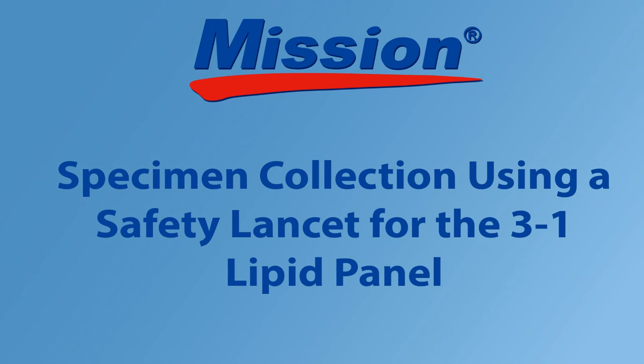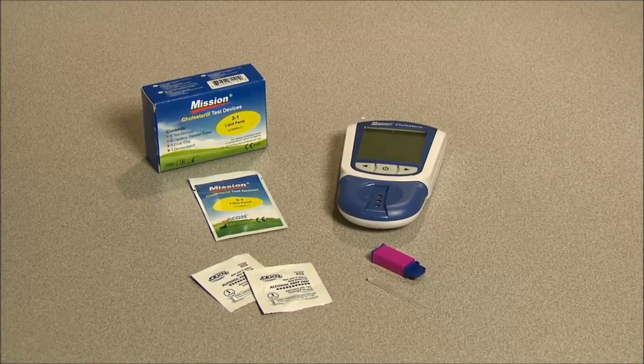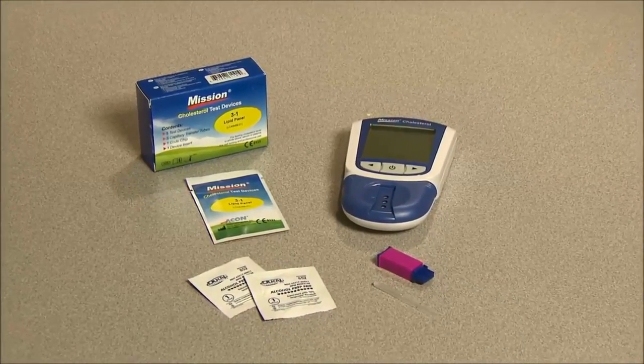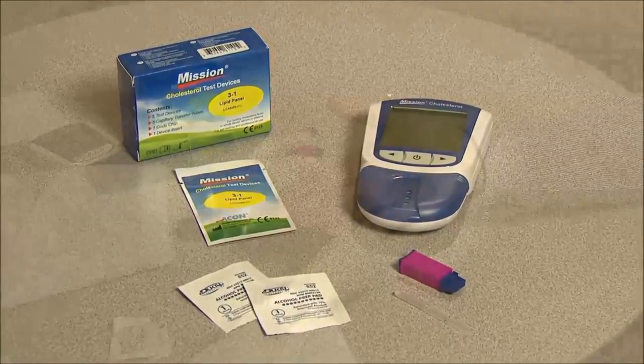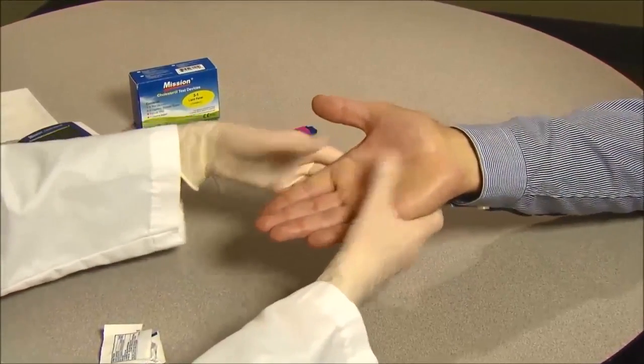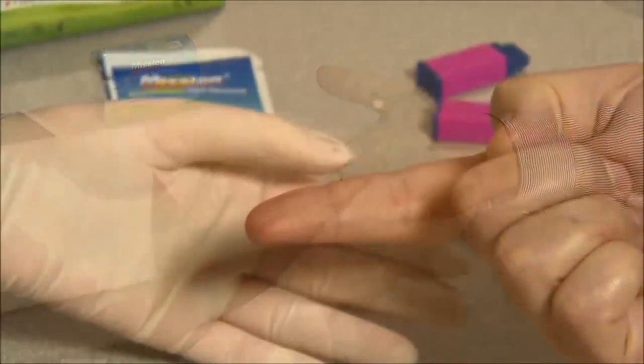Specimen collection using a safety lancet for the three-in-one lipid panel. For the three-in-one test it is recommended to use the safety lancet to collect 35 microliters of specimen. Massage the hand from the wrist up to the fingertip a few times to encourage blood flow.